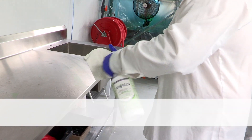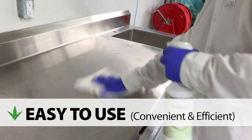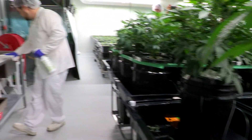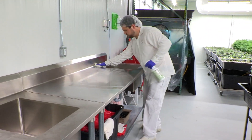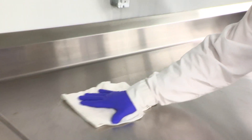Now you can achieve disinfection against organisms of concern in as little as 3 minutes and sanitize in only 30 seconds. A pre-clean is not required unless your surfaces are heavily soiled.